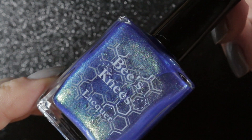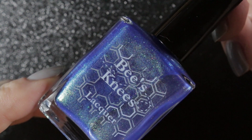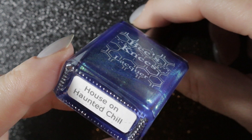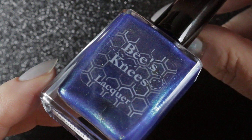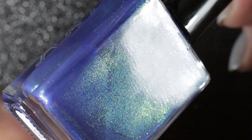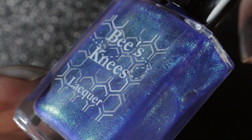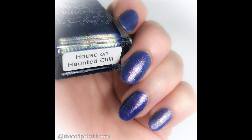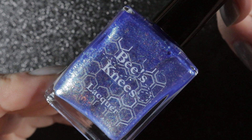First of all, we have the polish that really started it off for Bee's Knees, or at least made them internationally well-known. This one is called House on Haunted Chill, and it's described as a sheer blood pool base with an opalescent shifting shimmer. It does need building up in three coats.